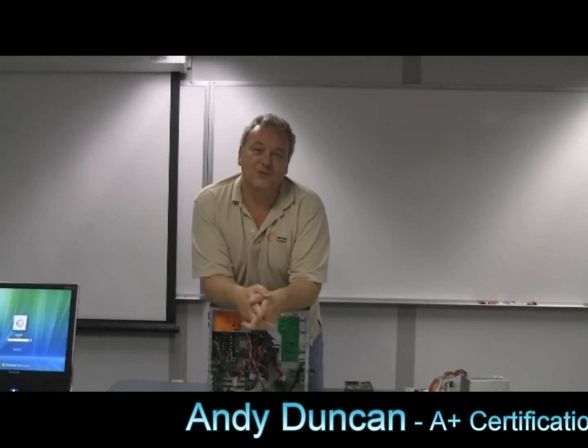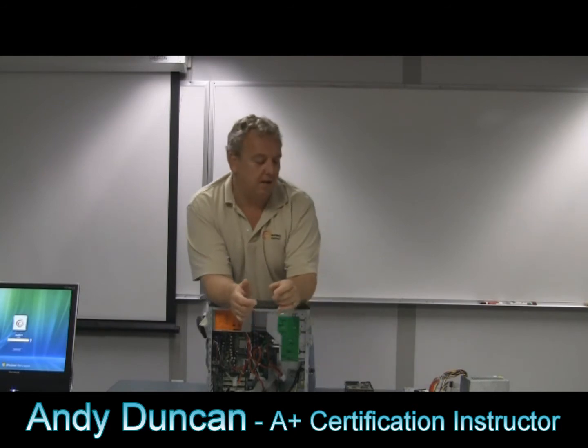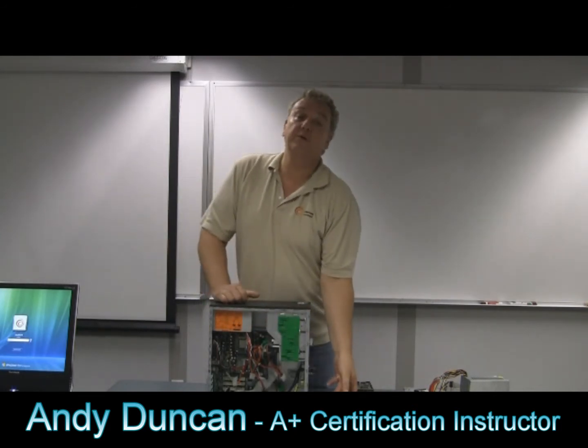My name is Andy Duncan. I'm the A-plus instructor with Centric Training. If you come to Centric and take the IT administrator course, I will be the first instructor that you have.